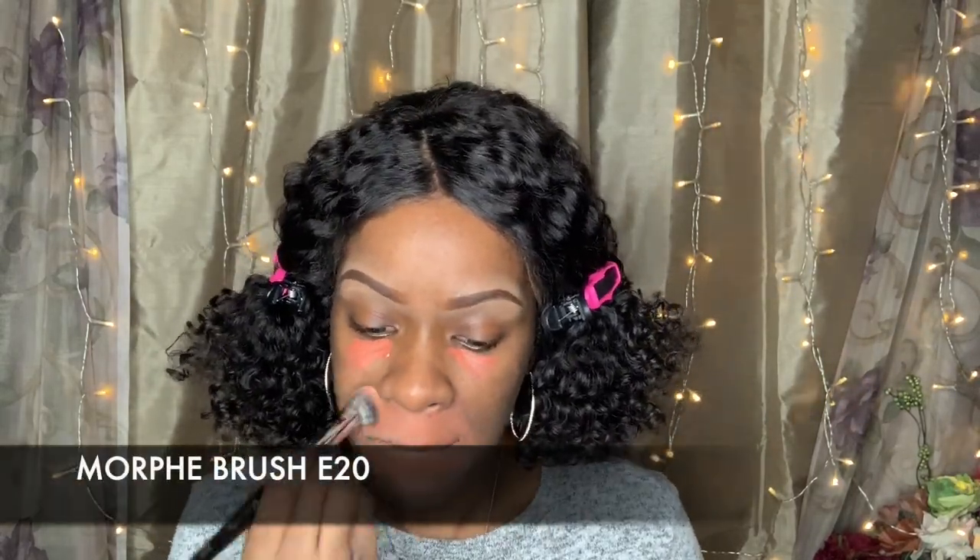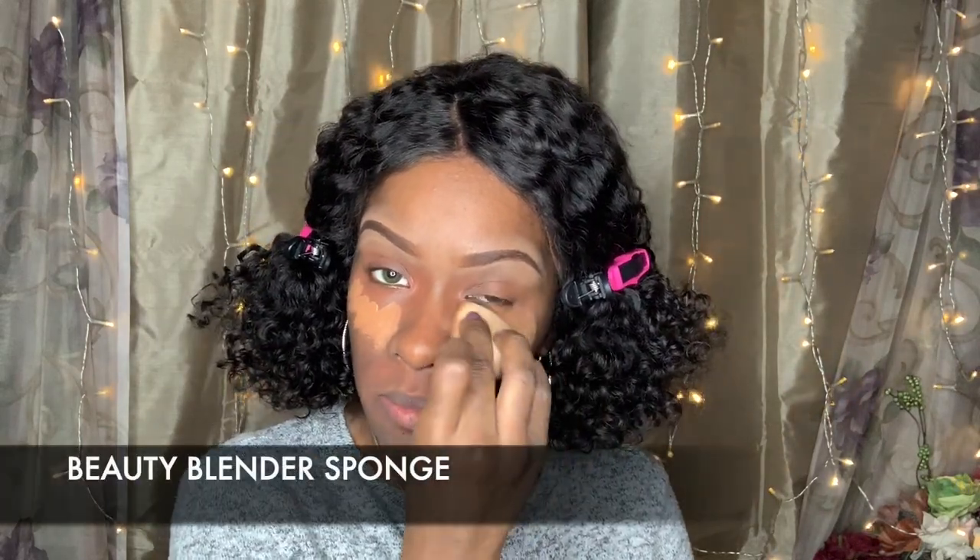Next, I am going to use LA Girl Pro Concealer in Orange to just cover any kind of hyperpigmentation, dark circles, all that jazz. And then I am going to go in with Tarte Concealer and blend that out with my Beauty Blender sponge.